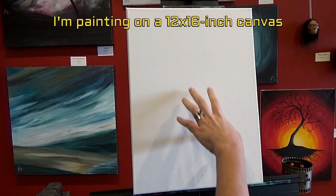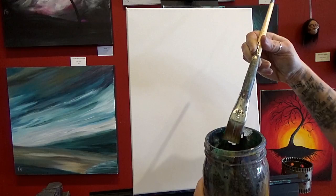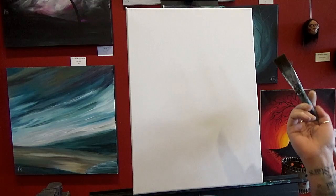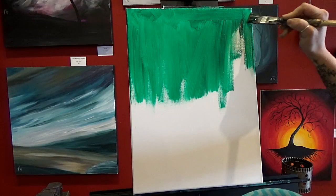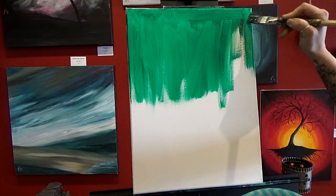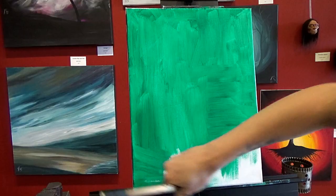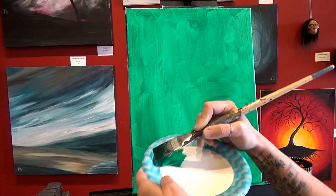To start off we're going to paint this entire background with our phthalo green, so I'm going to take my one-inch flat brush, wet it in the jar, and wipe off the excess on the edge. This doesn't have to be beautiful — you don't have to worry about brush directionality, we're just going to load up with a bunch of paint and cover it all. We're going to let this dry and when we come back we'll start painting in the water and sky.